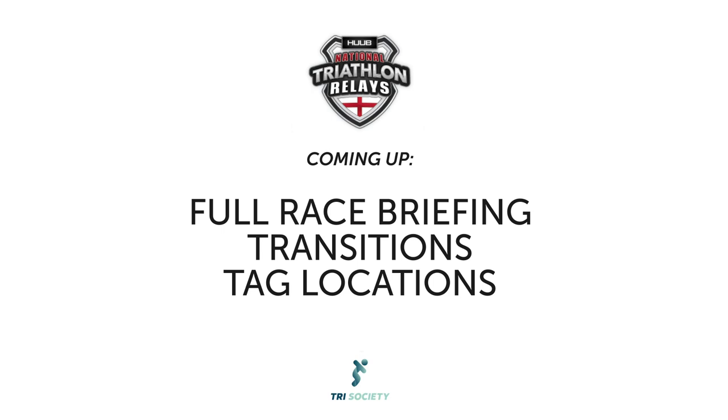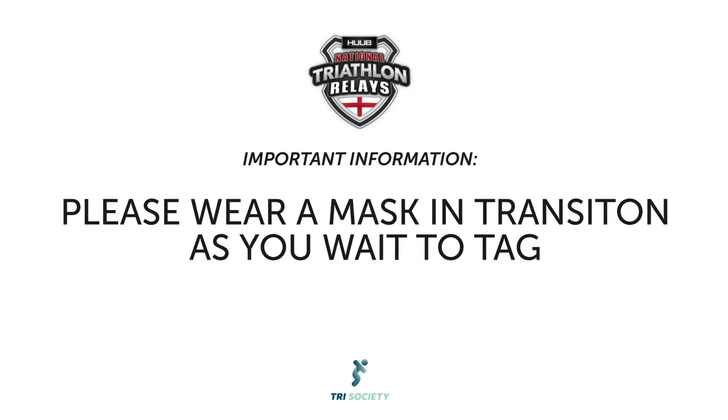There are going to be a few changes because of COVID, but we're really pleased — it's really only a few now. The main one you're going to notice is that we will be asking you to wear masks when tagging inside transition as you're waiting to tag.